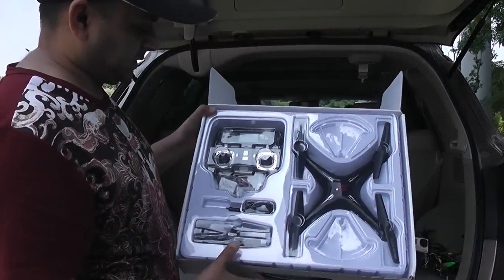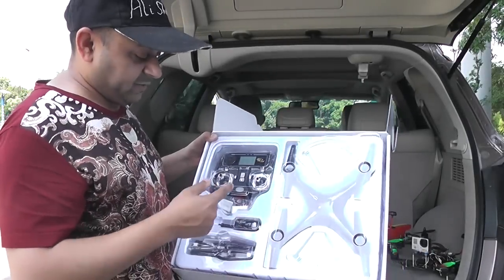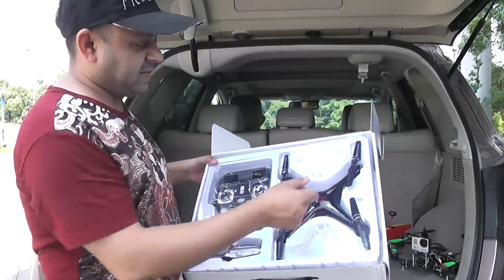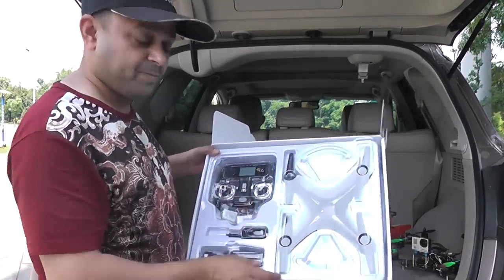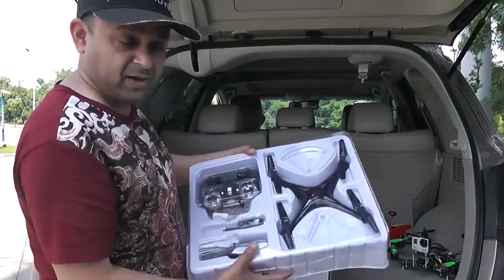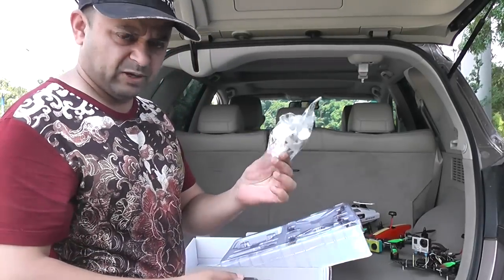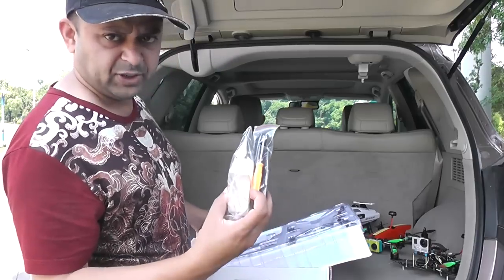Inside the box you have a radio. They don't normally give you two batteries, but I'm lucky enough to get two batteries. We have a Wi-Fi transmission camera module, extra propellers and accessories, the SEMA X5 SW quadcopter, a little radio system, and propeller guards. We also have a cell phone or smartphone mount for the radio, landing gear, and a screwdriver.